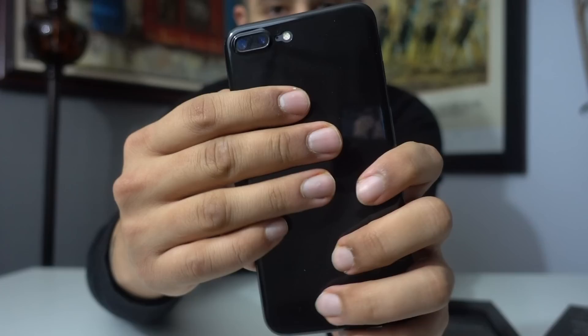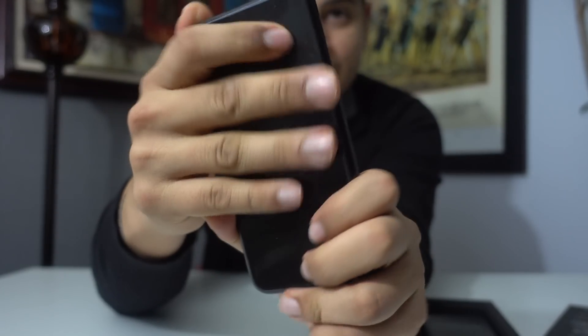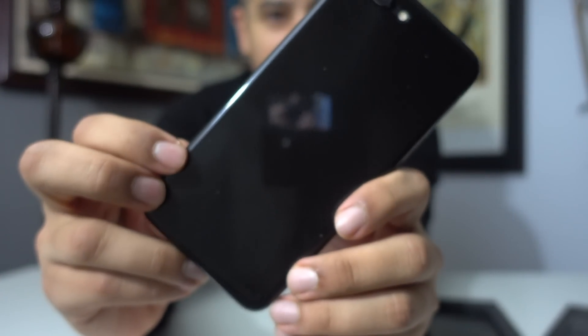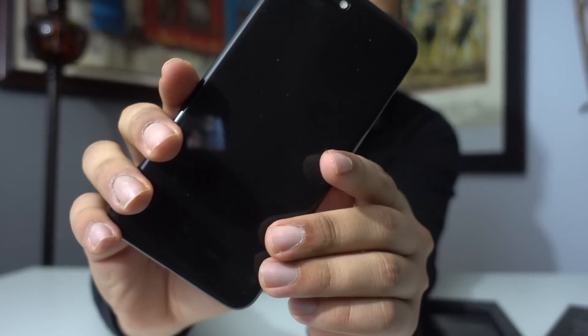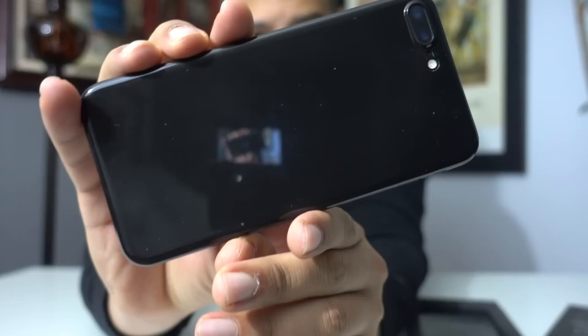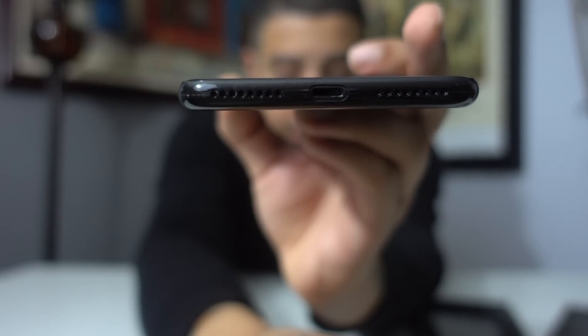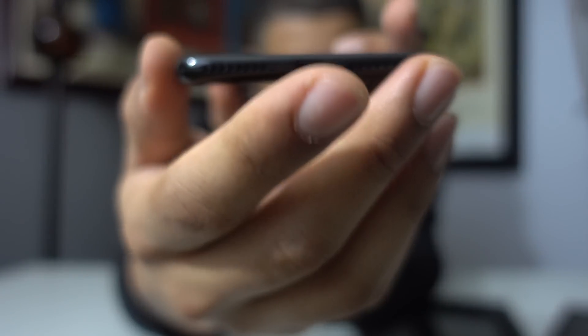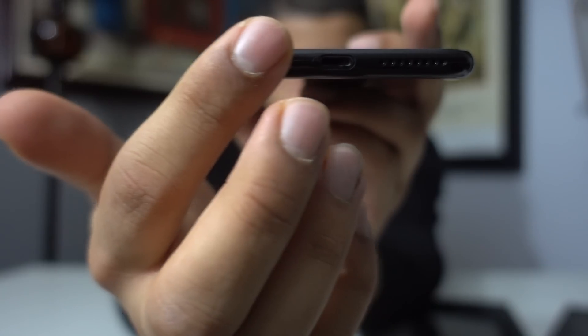I put a bunch of fingerprints on this with my hands, pretty much messing it up as much as I can, and from what I can tell it actually doesn't look bad. You see a couple of smudges here and there but it's nothing too crazy. This case goes all around the phone — it's not one of those that cuts off; it actually covers the whole top grill.